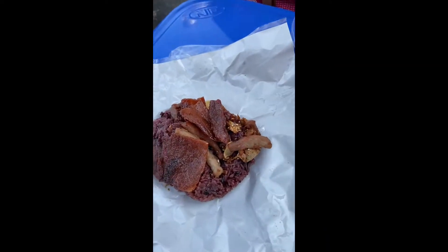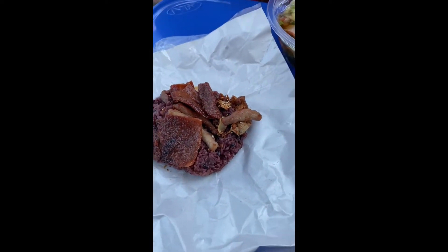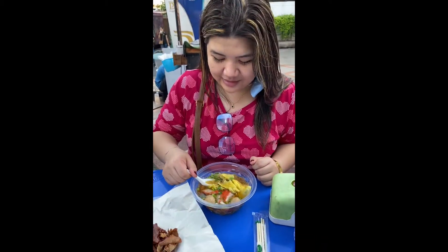We can eat it on the ground using our bare hands. We've got a spoon of brown rice. Itadakimasu!